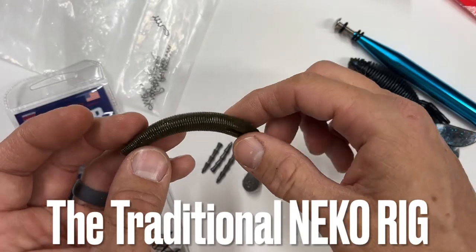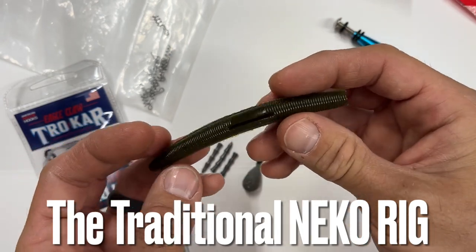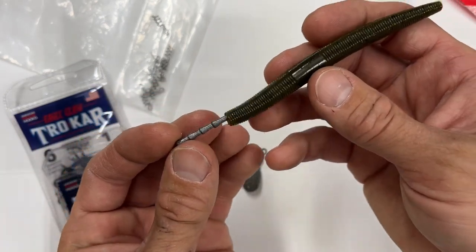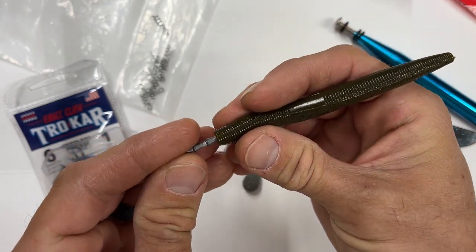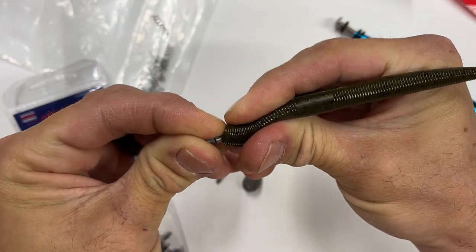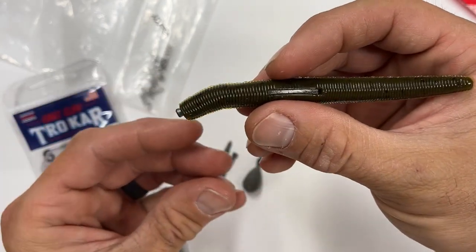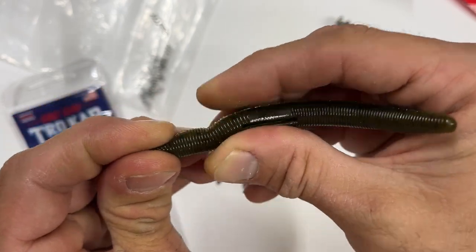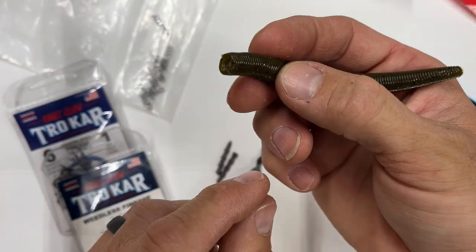Your traditional Neko rig uses a straight tail worm — it doesn't have to be a straight tail worm, but usually it uses a worm. You're going to take a nail weight like this one and insert it in here, straight as you can. I usually like to bury it all the way so that way it doesn't come out so easily.